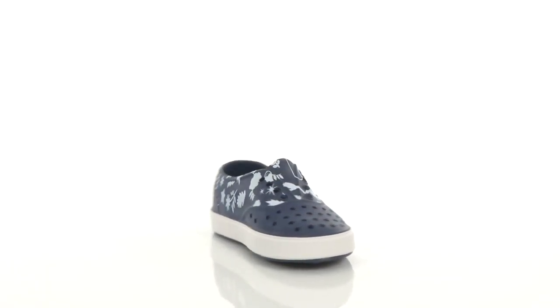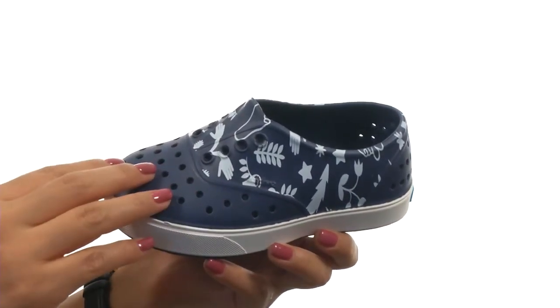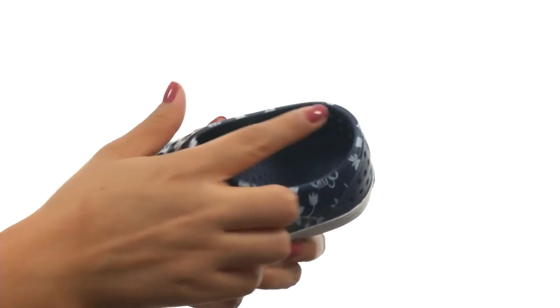Hi everyone, I'm Nellie and this is Miller Print from Native Kids Shoes. These shoes have an EVA upper with a gorgeous print for a fun style. There's perforations to help their feet breathe along with an easy slip-on design.